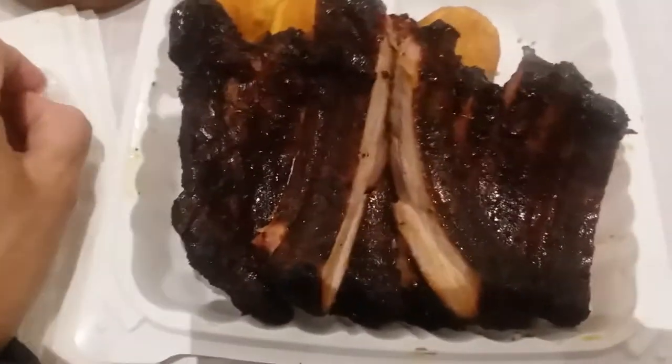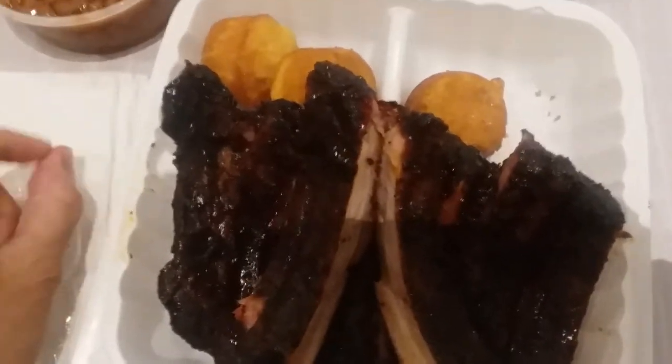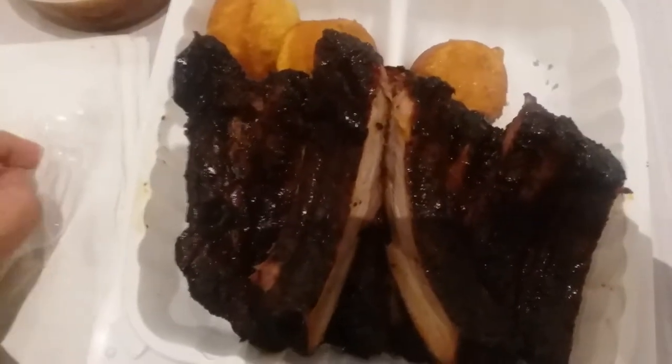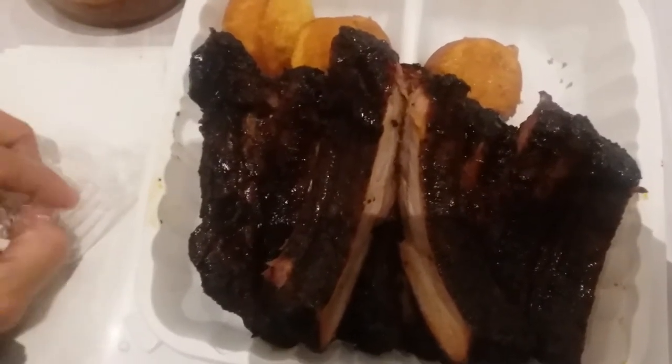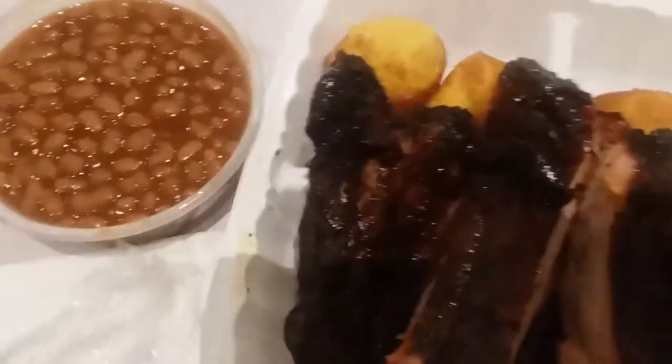Let's try this. Very hard one hand. It comes with a muffin — oh, corn muffin. Muffin and the beans.